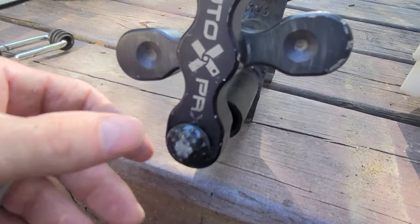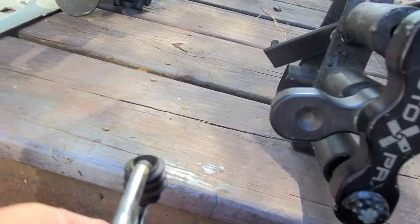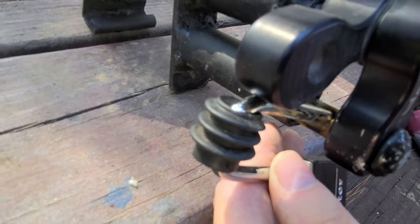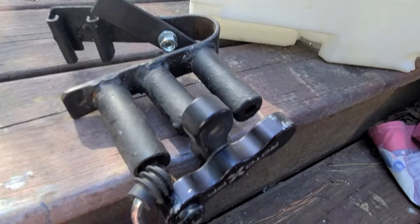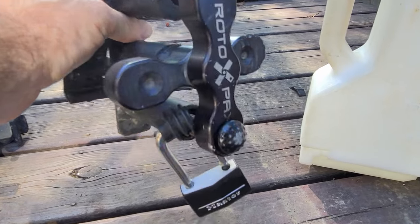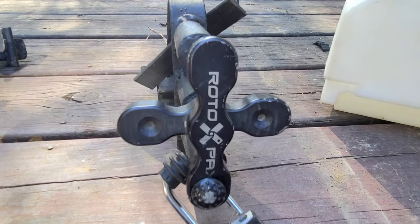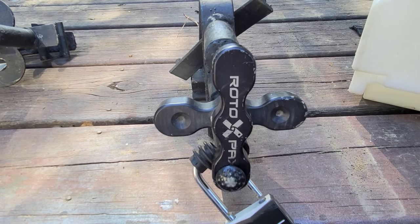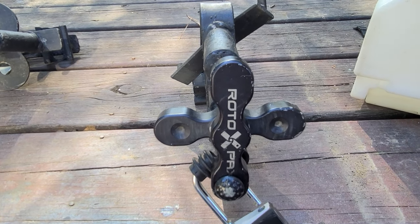It sticks out enough that you can take a padlock — find the hole — and just slide the lock through there and lock it. And that's not coming off. I mean, if anybody wants it bad enough they can bust the lock off, but the average joe is going to see that and move on to the next guy. Keep the honest people honest. Anyway, it is a holder — I'm going to mount it to my rack.